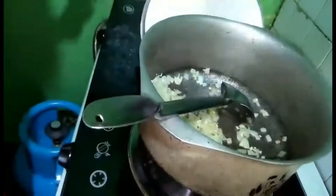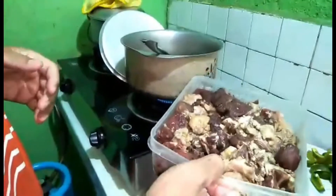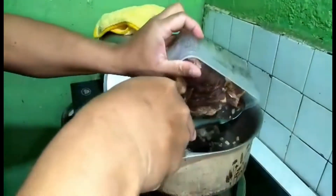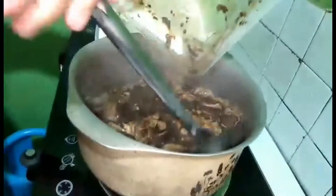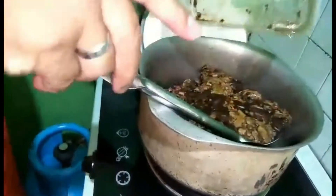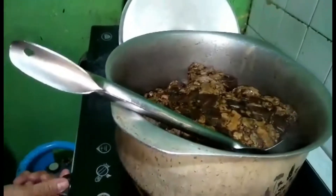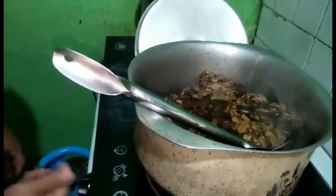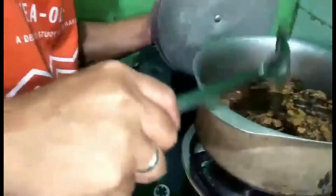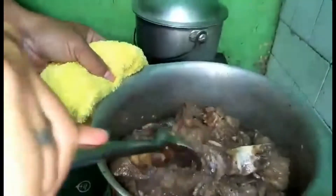Add the onions and garlic — about 3 cloves of garlic. Then let's add our marinated beef. You can use kadera or kalitiran. This one is almost like tenderloin because we ran out of kadera and kalitiran. Just browning it. Then after, we add one and a half cups of water.